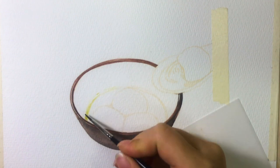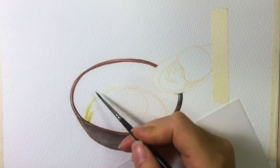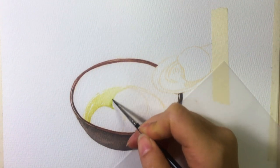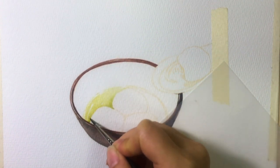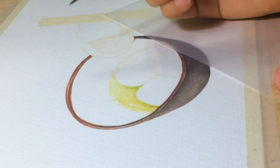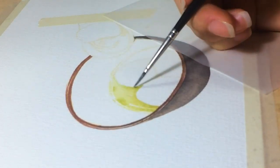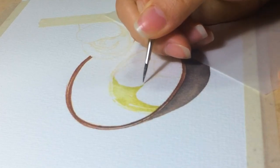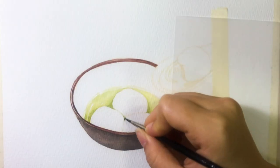Next, I start painting the soup. Same as before, I first put a base color on. I'm using diluted greenish yellow here, and I put darker color around the edge while the paper is still wet to create a natural blending effect. For the darker shade, I'm using sap green mixed with green gray color.